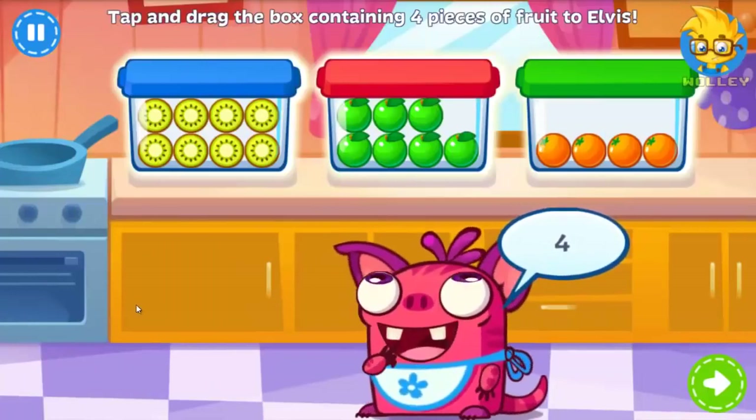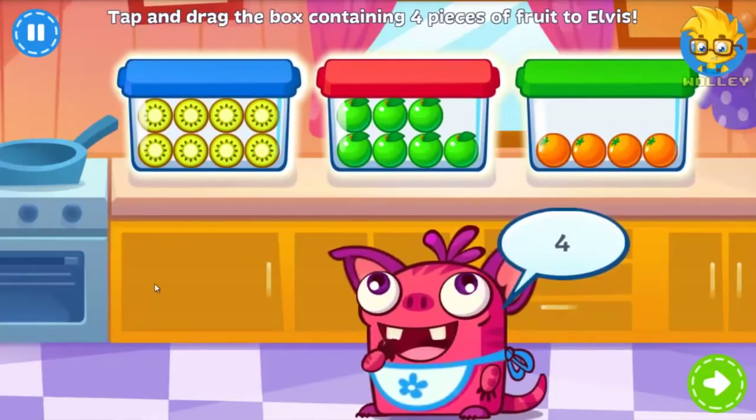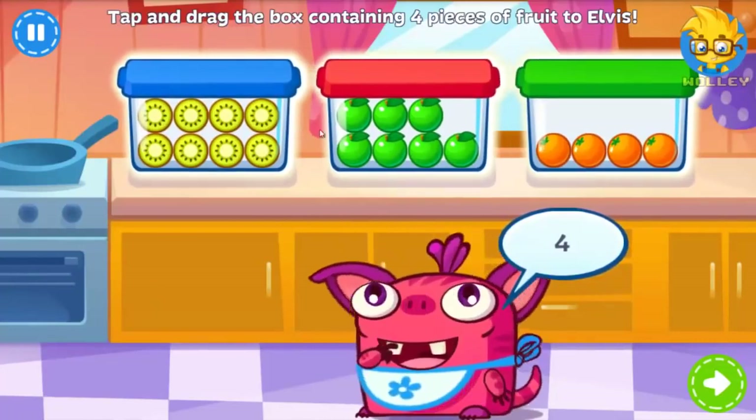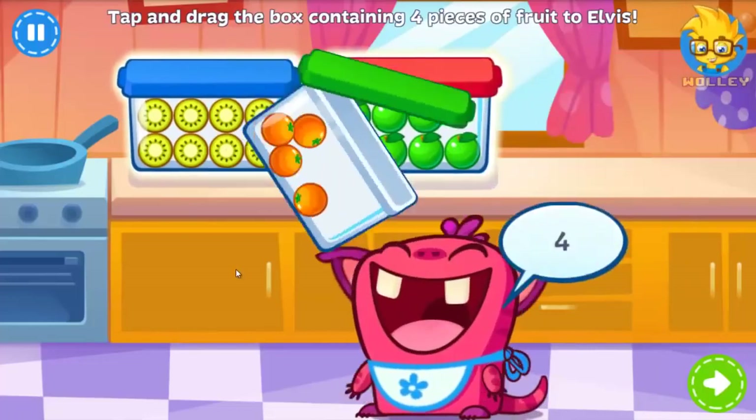Time for dessert! Elvis is trying to get healthier, so can you pass in the box containing four pieces of fruit? Great job!